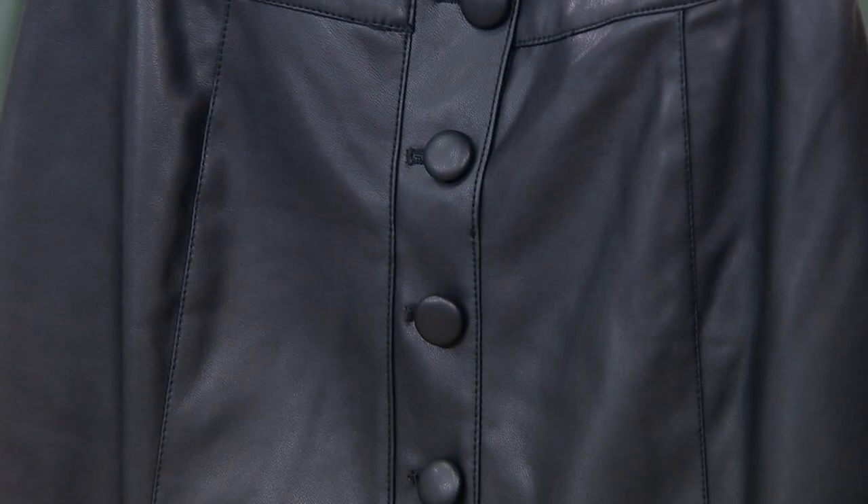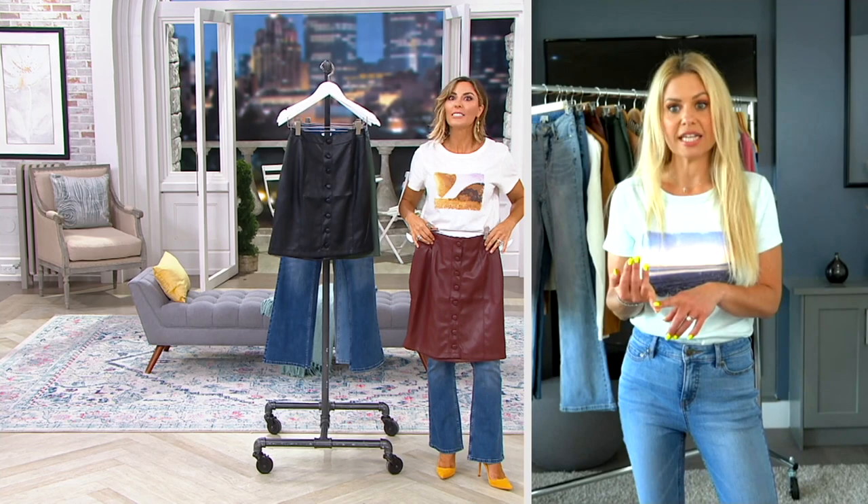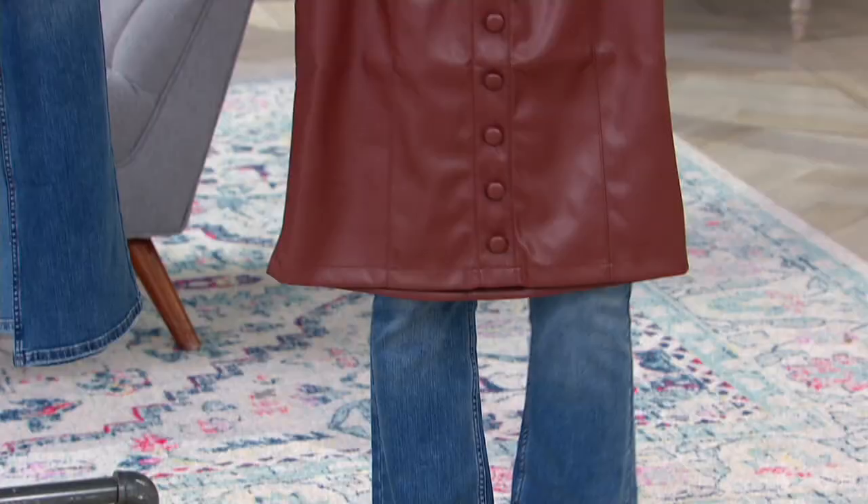I am loving this skirt because I love faux leather. For one, you don't have to dry clean it, and you don't have to pay the price of a dry cleaner — trying to dry clean leather is more expensive than the leather piece itself most of the time.